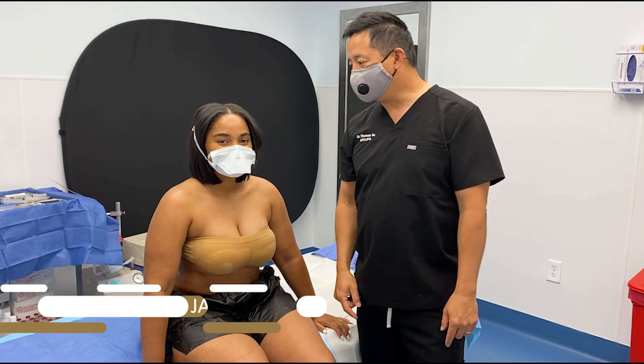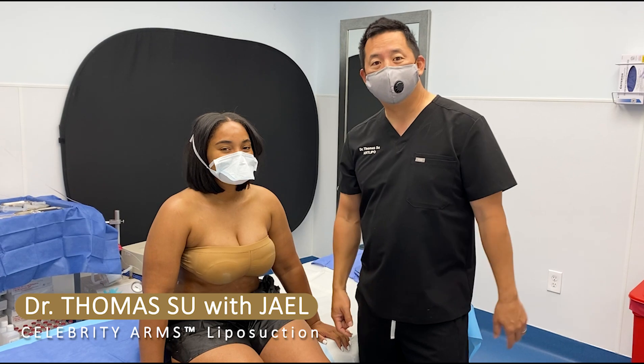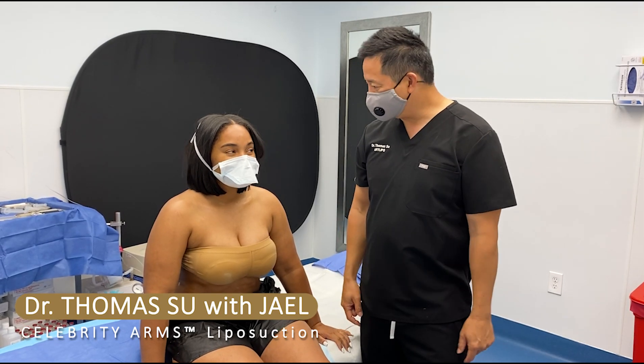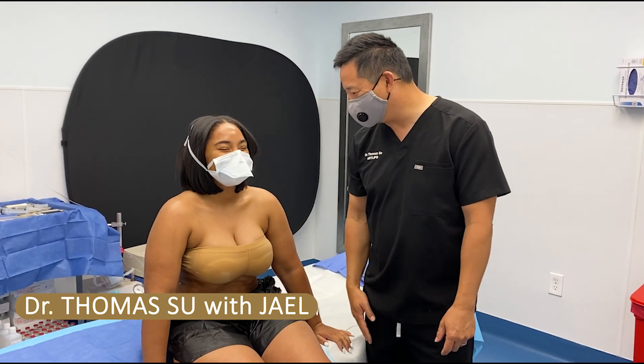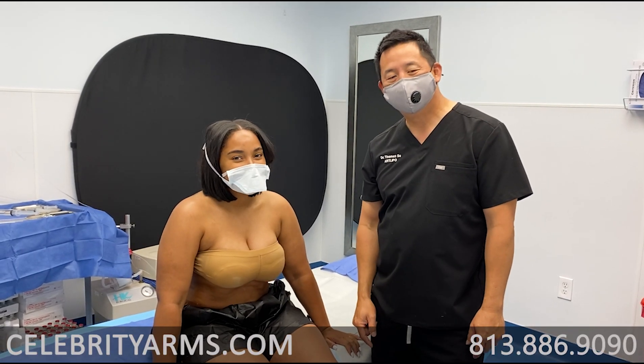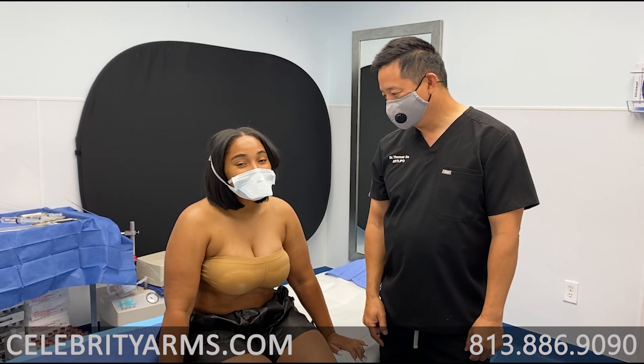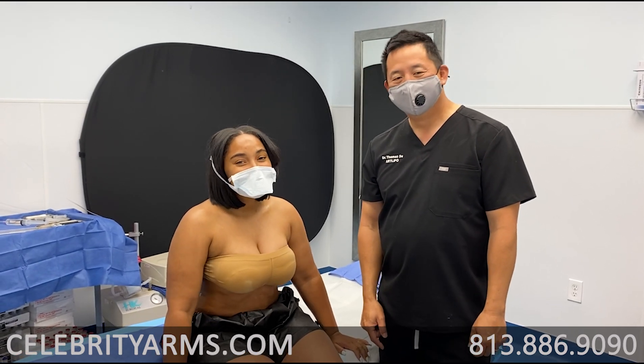Good morning, everybody. I'm here with JL. How you doing, JL? Good. So we're doing another case of Celebrity Arms. You want to tell them what you told me when you first came in here? I'm just so excited, I'm really, really excited to do this. I've been following him for three years and I'm just excited to be here. I'm ready for change.